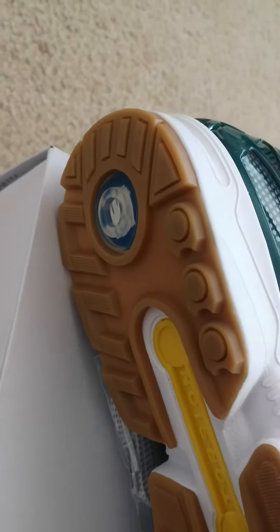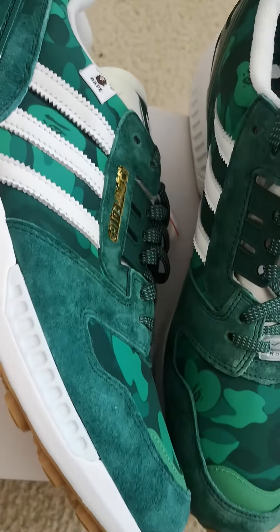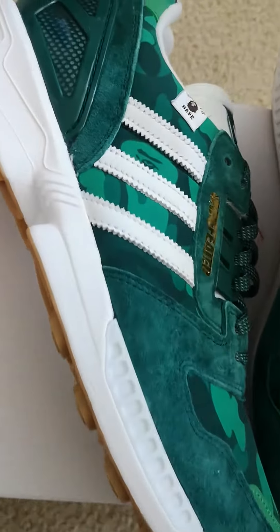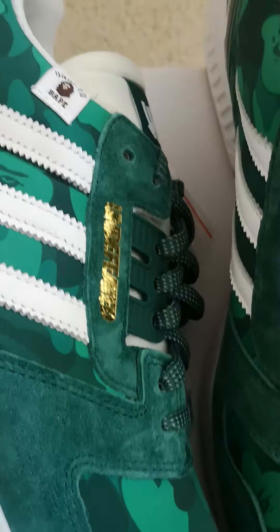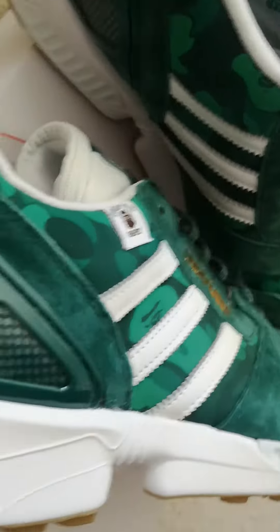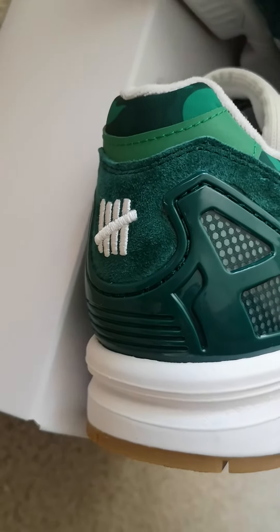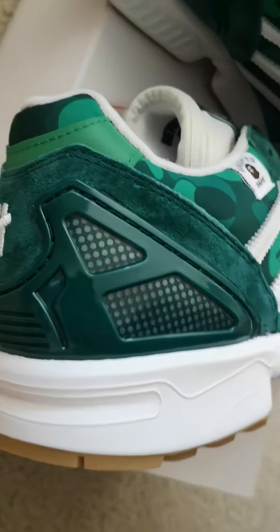On the right shoe you can see the Adidas and Undefeated branding, the Undefeated side tag, and the Undefeated logo on the back of the right shoe.